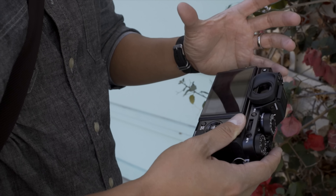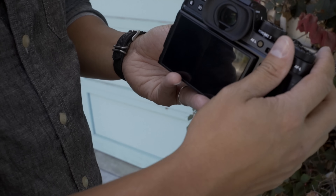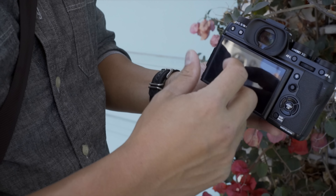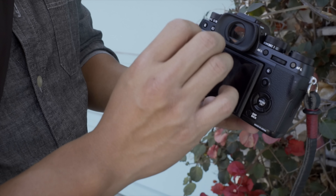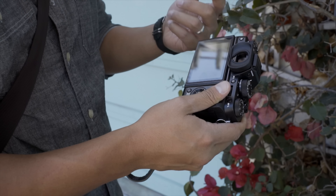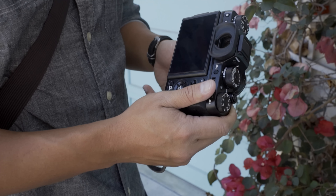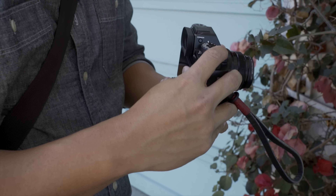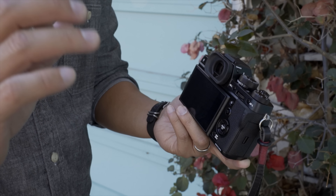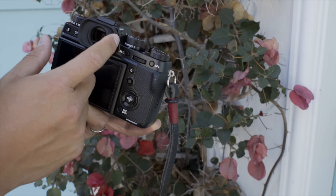Everything has a real refined feel to it. The EVF is really really bright — 2.36 million dots inside, and the magnification is 0.77x, so it's really big and bright. It's really hard to tell between an optical viewfinder and this. A lot of people like the X Pro 2 because it has an optical viewfinder and zero blackout when continuously shooting, but for me having an electronic viewfinder and seeing exactly what I get with shooting settings is really nice.